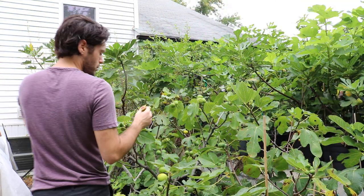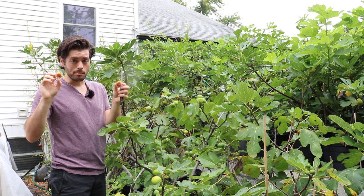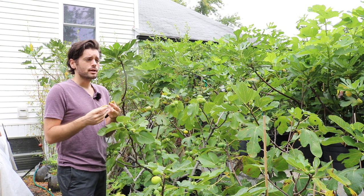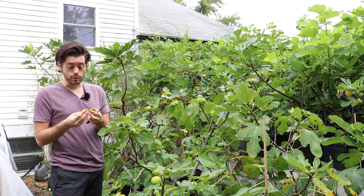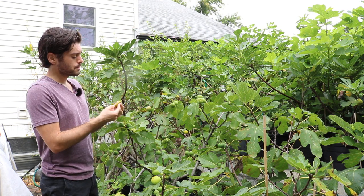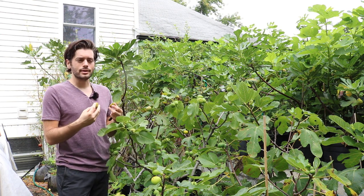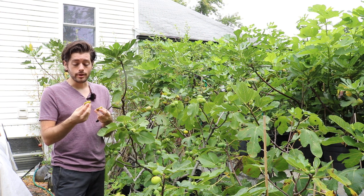One of the figs that's kind of taken its place in this category, at least commercially, is Panache, because Panache is actually just kind of a ramada version of this — very similar, not exactly the same, but you could classify it as a similar fruit with similar commercial potential, but it's got the stripes, it's more beautiful, and people seem to be more attracted to it. So in my opinion, that and Brown Turkey and Black Mission has kind of put this fig away in a lower classification in terms of its commercial potential. But for the average grower, it's a very, very good fig.